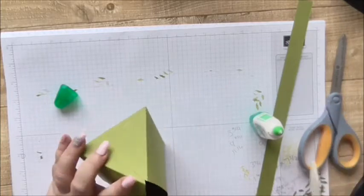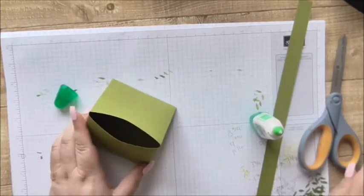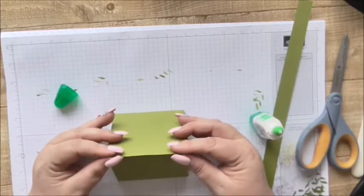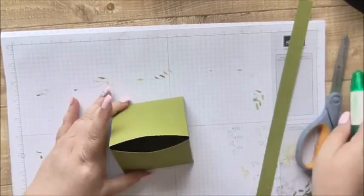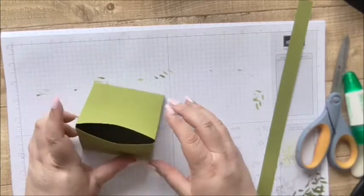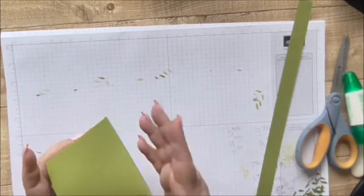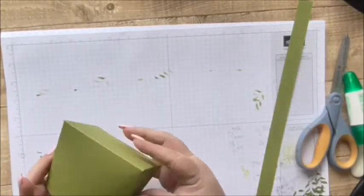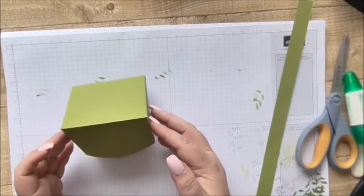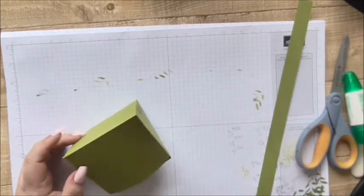So I've made this shape and it does pop open so you could put things in there, and you could make something to come over the top here as a closure, or just leave it like that. It's like a frog! I'm just thinking — what if you put big eyes on it and made it like a frog secret storage box?